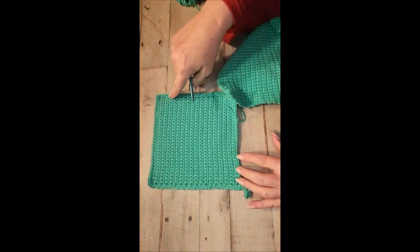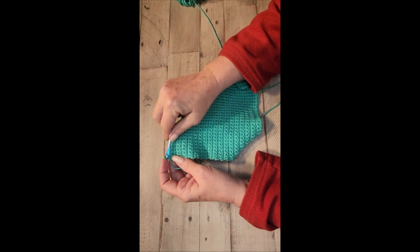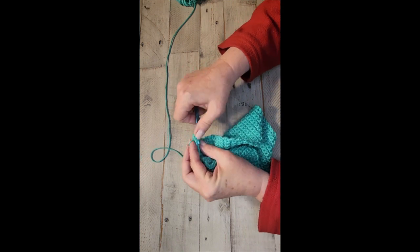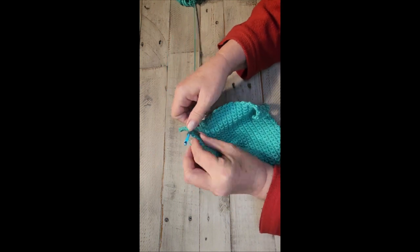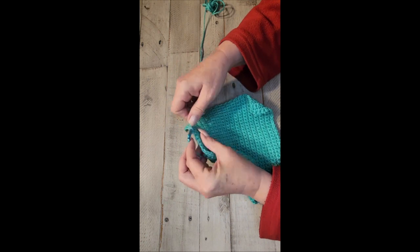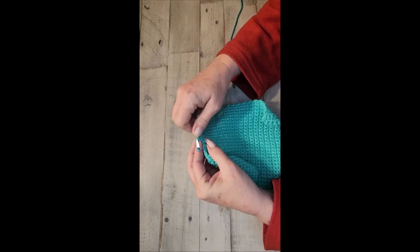If you're feeling a little more adventurous and would like to add a border to make the edges cleaner — it's not mandatory, but it does make it look nicer — you chain one, turn, and keep going with single crochet. This is going to make a 35th row, but this row is going to go all the way around the edge, all four sides, to give you a nice finished piece.